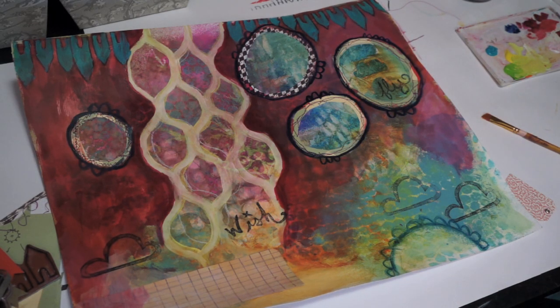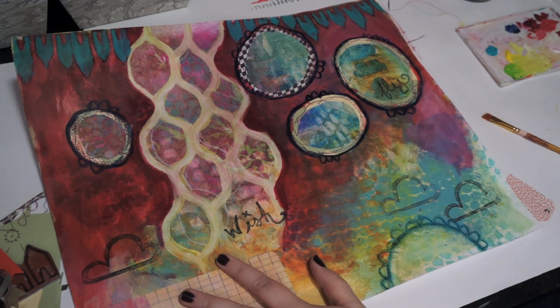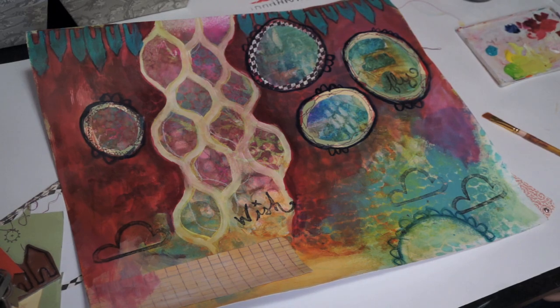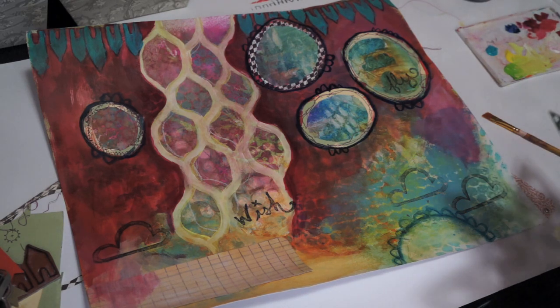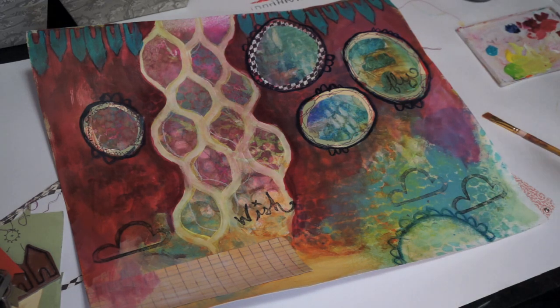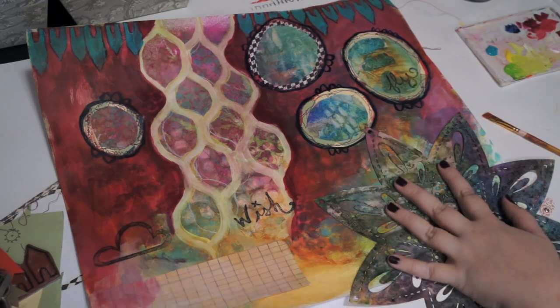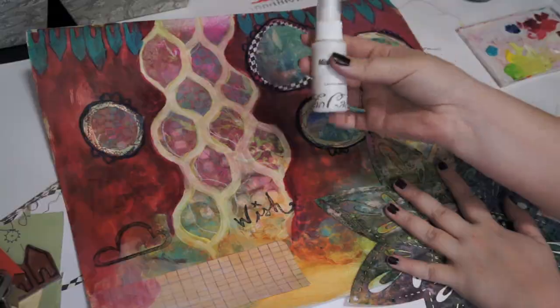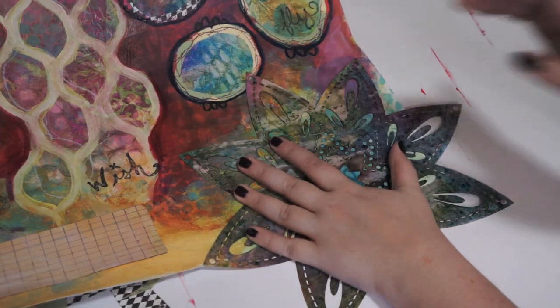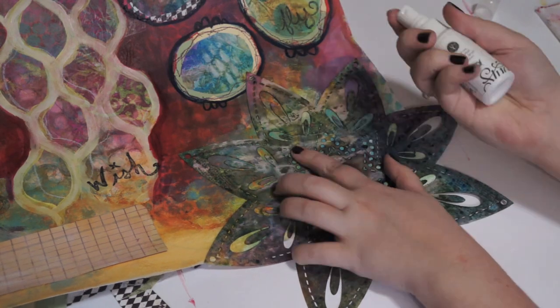Yesterday my camera decided to overheat, so I've edited together everything else. This is day three of filming and we're going to finish this page today. It's kind of curling on the edges, which it normally does, and if it was in a journal it would be bound on this side so it would be pretty flat. I'm going to do a couple things to finish this page off. One of them is something cool that I'm going to try - that's basically what we do in these videos, you watch me play around and experiment with new things. I'm going to do this corner, and I have this white spray ink. I'm going to try it, see how it works. I have my stencil and we'll see how this is.